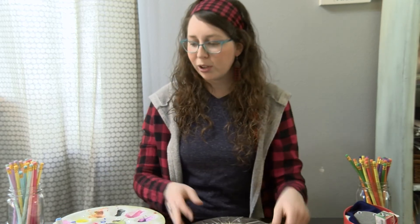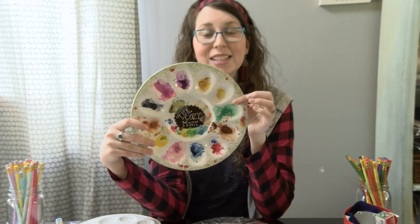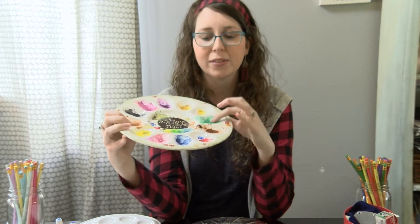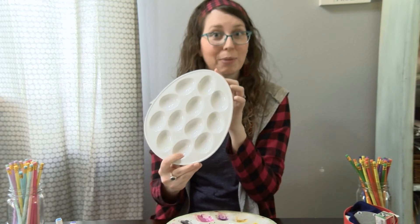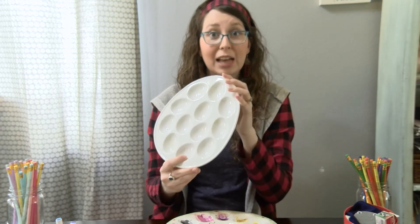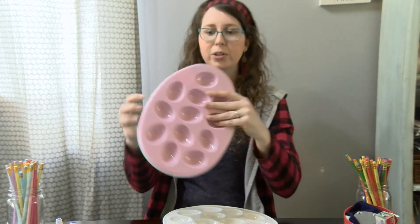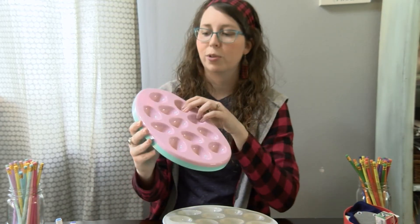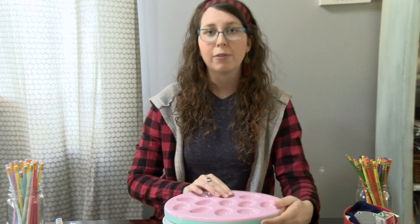A lot of watercolor artists use traditional watercolor paint palettes that have wells. I'm going to show you my trusty watercolor palette — I made it out of an egg plate. This is my favorite paint palette to use because of all the little wells. Maybe you don't have a glass dish, or maybe your parents won't let you use their nice ceramic deviled egg dish for paints. I also purchased some around Easter for 98 cents from Walmart. Any little egg dish or tray that has little compartments will work well for watercolors.